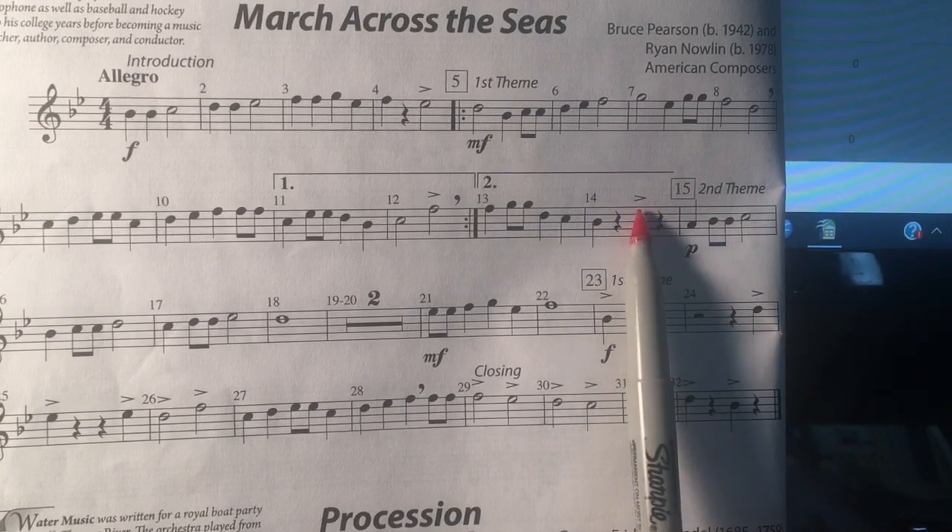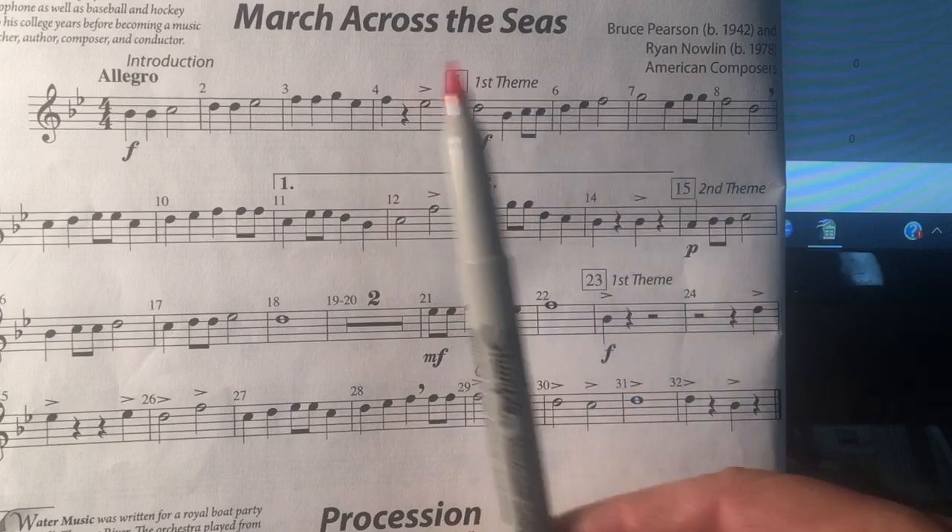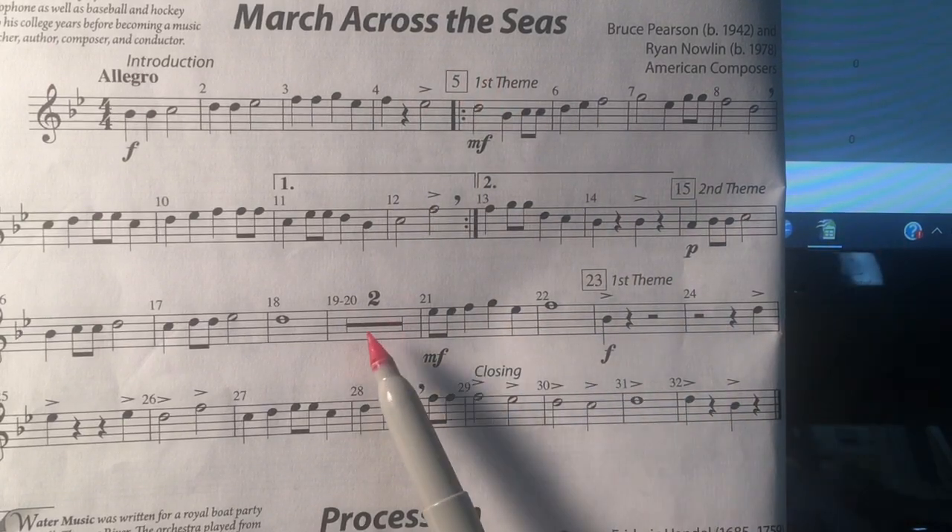If you see an accent above a note, make sure you play those notes a little bit louder. There are two measures of rest right here.